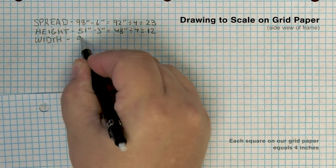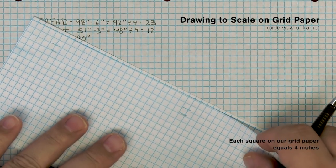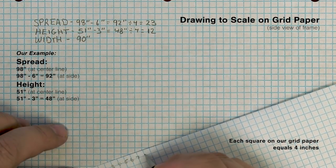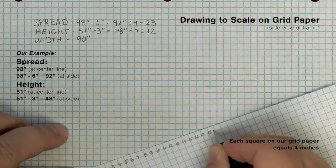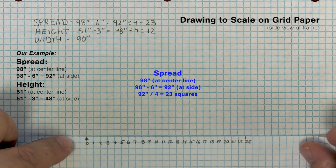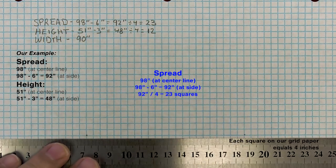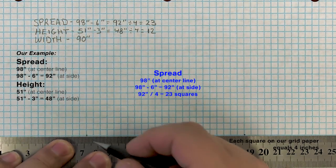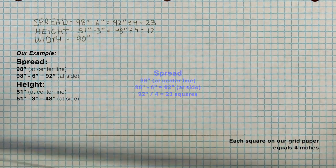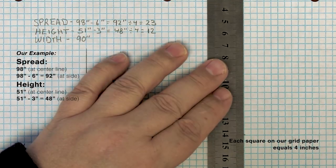For the scale rendition, we're going to use grid paper. Here we're writing down the measurements for our bimini top. The second grid paper will be used as a ruler — along its folded edge we will count the squares and label them. Our max spread at the center is 98 inches; at the side we subtract 6 inches, so our spread is 92 inches. Each square on our grid sheet represents 4 inches. 92 inches divided by 4 equals 23 squares, and that's what we marked along the bottom edge. Then we'll strike a line from those marks and use a straight edge to strike lines going up from the sides of that measurement.